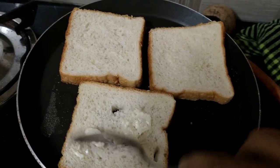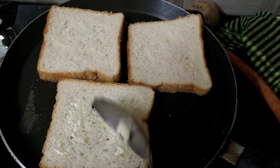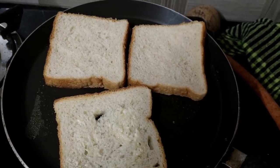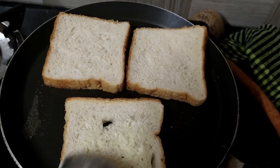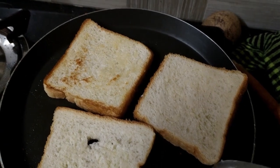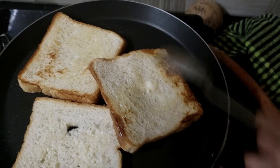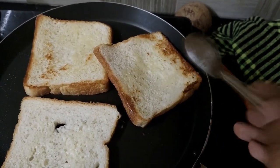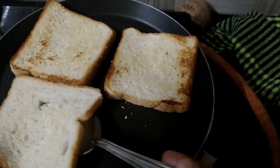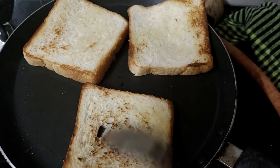If you want to put it in the pan, then let's do it. We will have to get it. We will get it for a while.